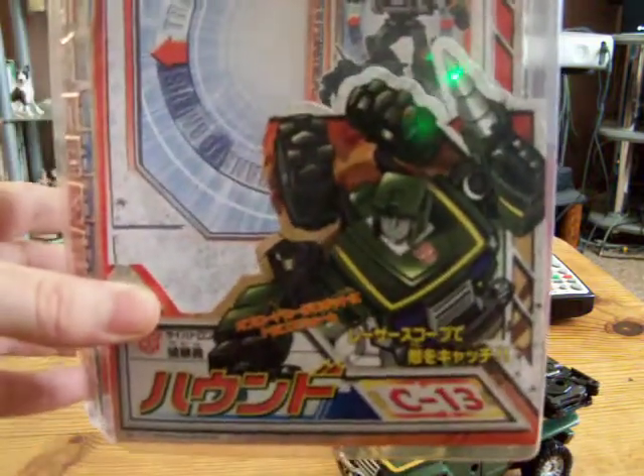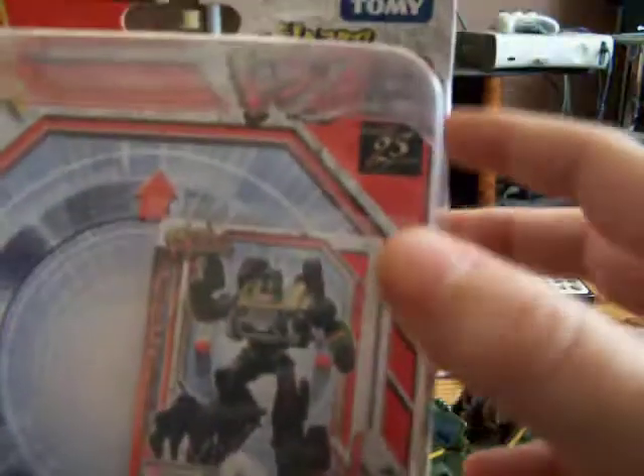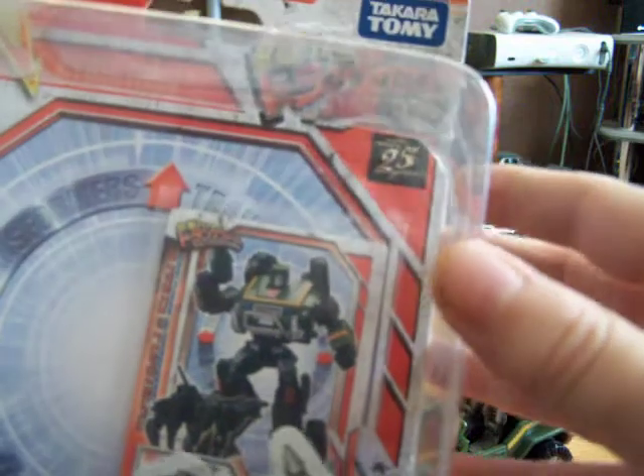Here's the packaging — C13 with Hound on the front, on the back the same, the usual stuff. The only difference to the normal Henko ones is up here it says '25 Years of Transformers.' It's pretty cool.